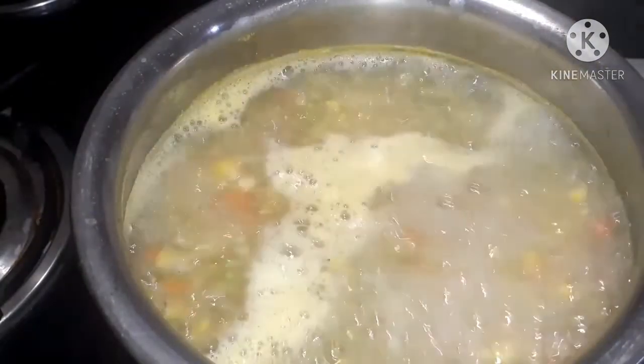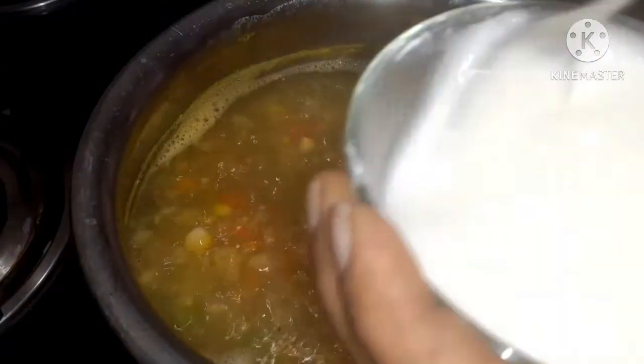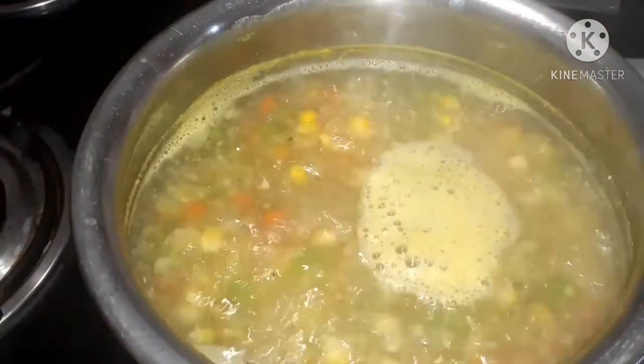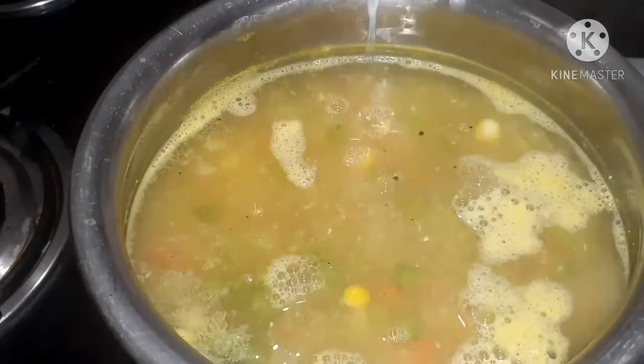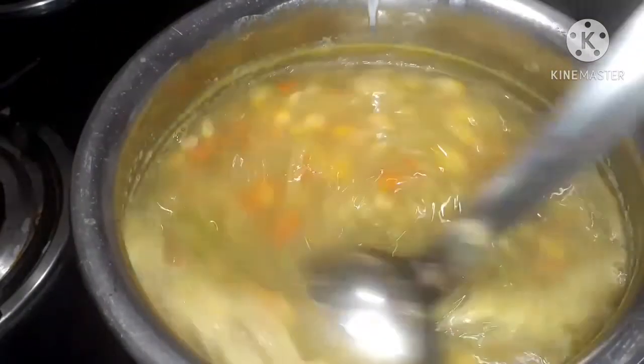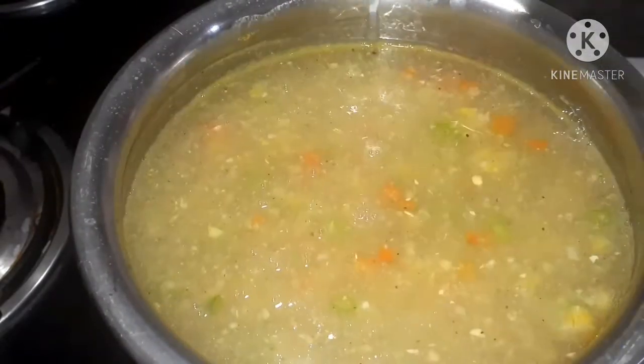While it is still boiling, into a cup add corn flour, pour water, and mix it until it dissolves. Now add it to the sweet corn soup and mix well. If we add this corn flour, we get that thickness.